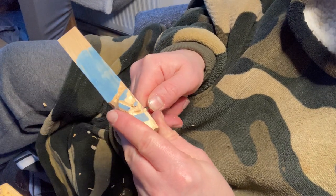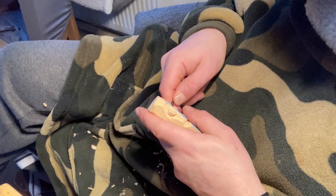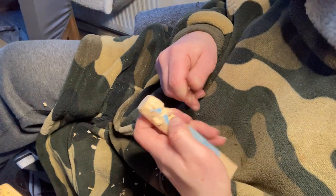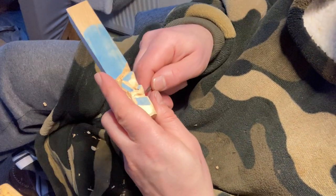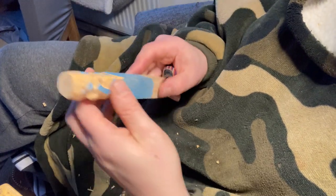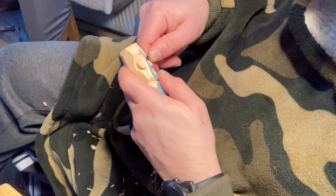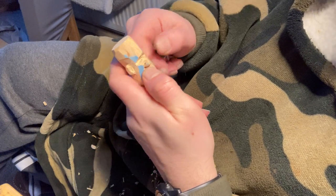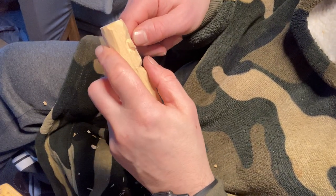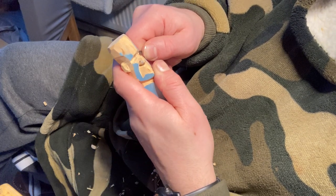Just taking on a bit of a Frankenstein-y look. Let's go to the other side. We'll try and get them to match, but we don't necessarily have to. Try and get them quite deep — we'll give this guy a bit of a menacing look. I think we're at a similar sort of depth here. Yeah, I think we're roughly where we want to be.